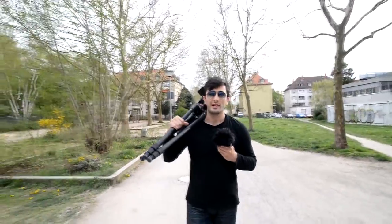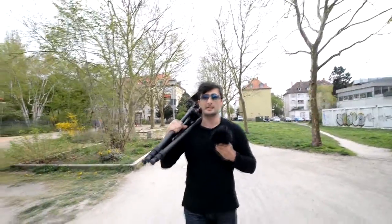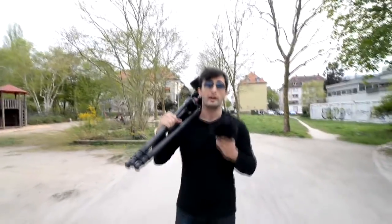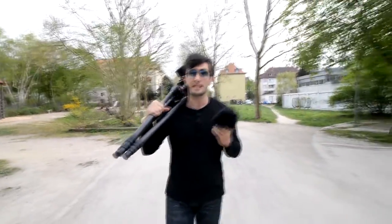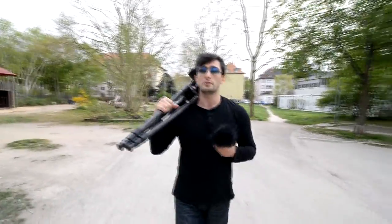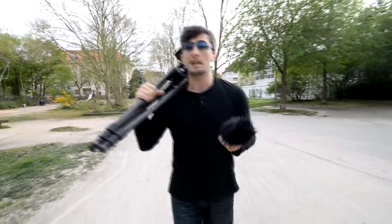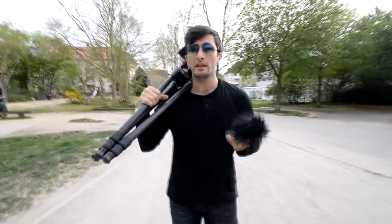Hi everyone! How's it going? Well today I decided to talk about the tripod and the video head that I have. I'm going to talk about their features, why I chose them and why I'm so satisfied with them. This is going to be about the tripod and the video head that I have which can be used both for videography, photography and especially wildlife.